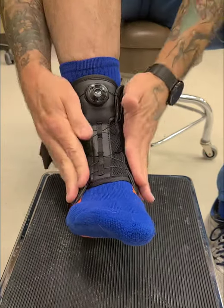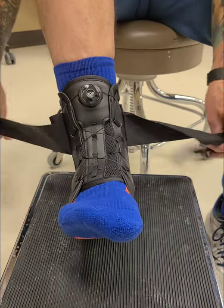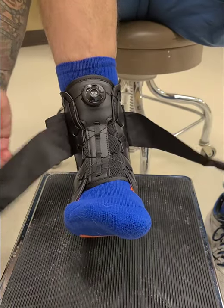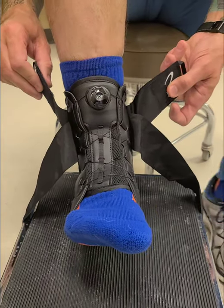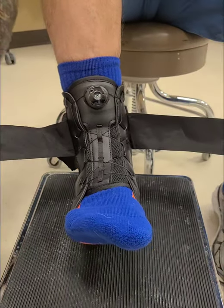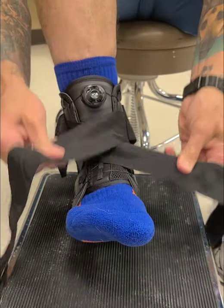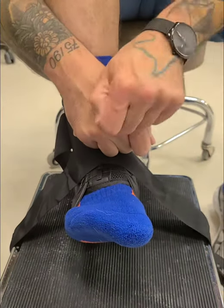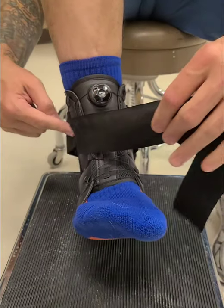There we go — looks like everything's pretty straight, good to go. Now I'll show you how to do the main support straps. We've got two long straps here and two little ones in the back — they'll serve a purpose at the end but they just get in the way until then. These two straps crisscross over the front. It doesn't matter if you do left strap on top of right or vice versa, but whatever strap you start with, you start on the outside.